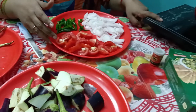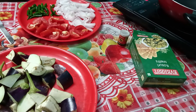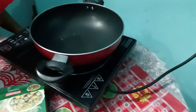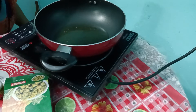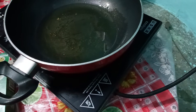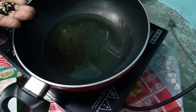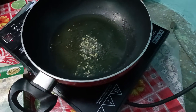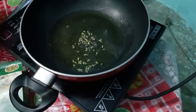I am going to start the gas and add the oil. In the name of Allah, I will add the oil to the pan.